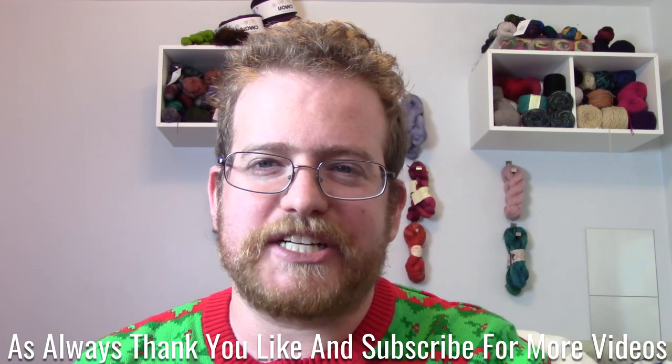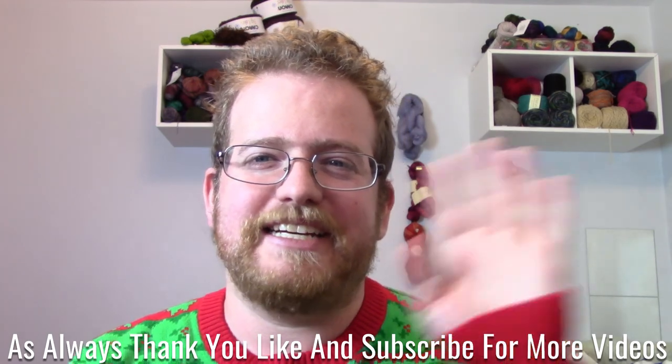I will see you next week with more updates about yarn and projects. I will see you next week. Bye.